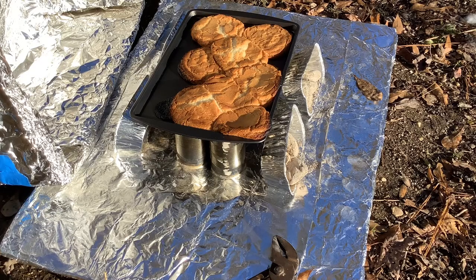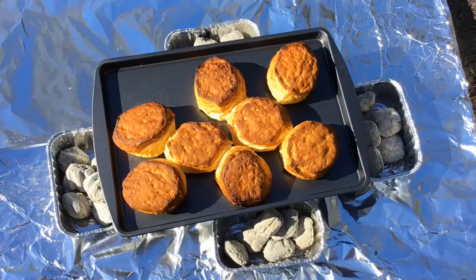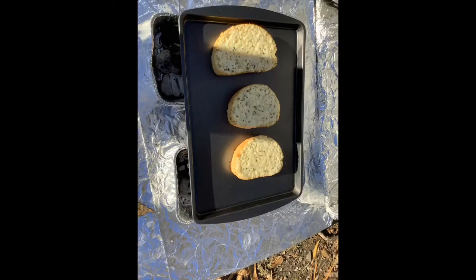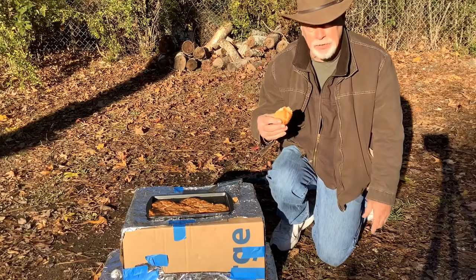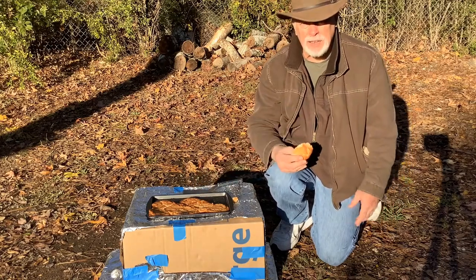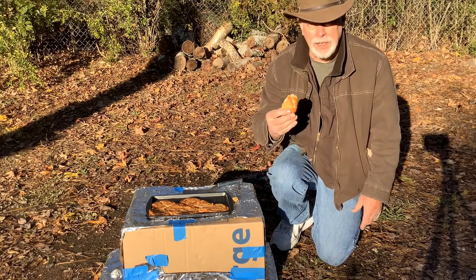To keep these cookies from burning on the bottom, I've turned these little trays with hot coals in them to the side, so the heat will go out instead of straight underneath the tray. Here are a few more of my creations: some biscuits, some Texas toast, and I even baked a chicken. I am enjoying one of my favorites — cookies out of the box oven. If you enjoyed this video, please like, subscribe, and share it with your friends. Thank you.